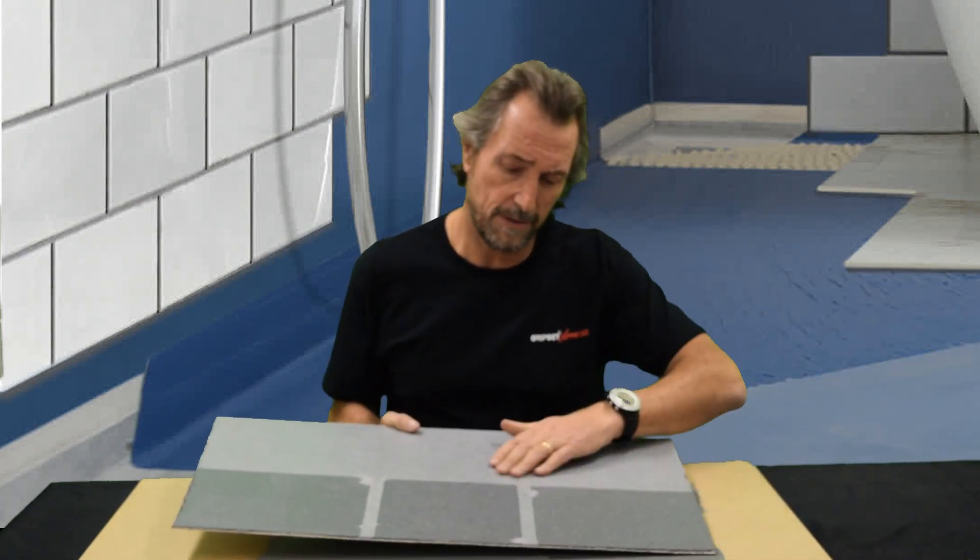You start to see really good adhesion and it's what we call dry adhesion. I'm going to show you something that came out of our lab where you'll be able to see that the longer the PU membrane is cured for, you get better adhesion of the water-based system on top of it — there's no doubt about that.